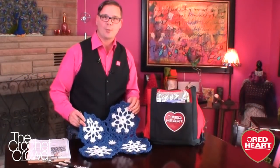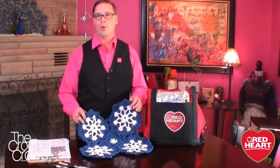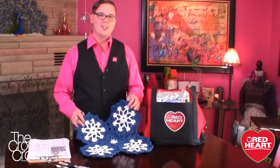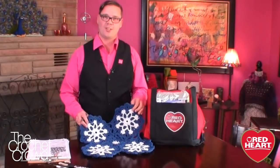Welcome back to redheart.com and The Crochet Crowd. I'm your host Mikey, and today's tutorial we're going to explore the Dusty Snowflake Afghan. Let's go down to the studio and I'll show you how to crochet up this fabulous afghan in just a snap.